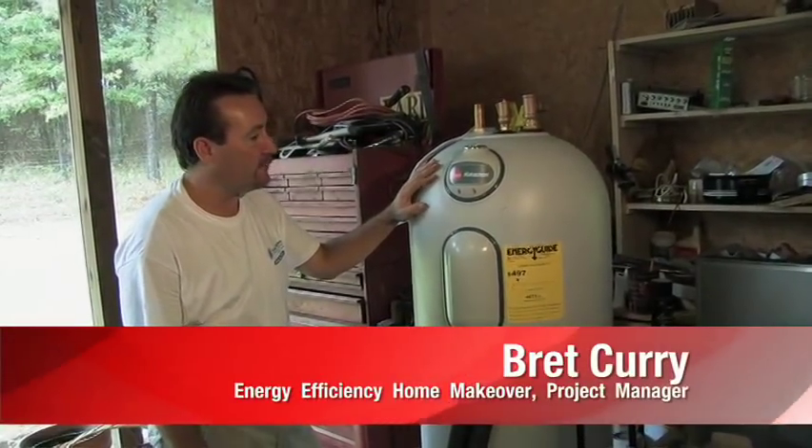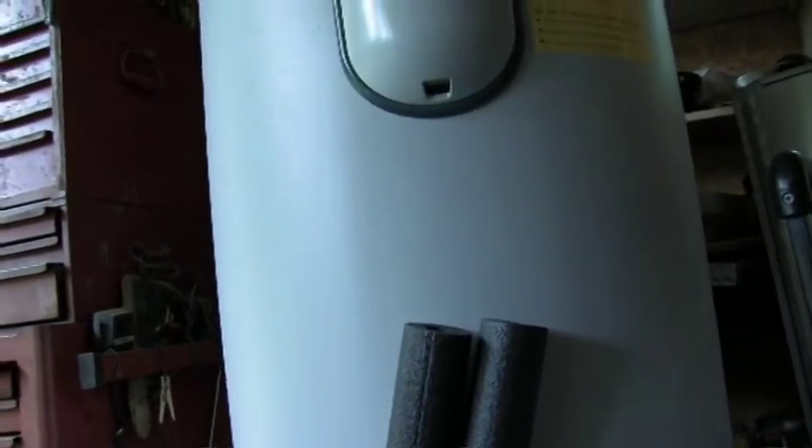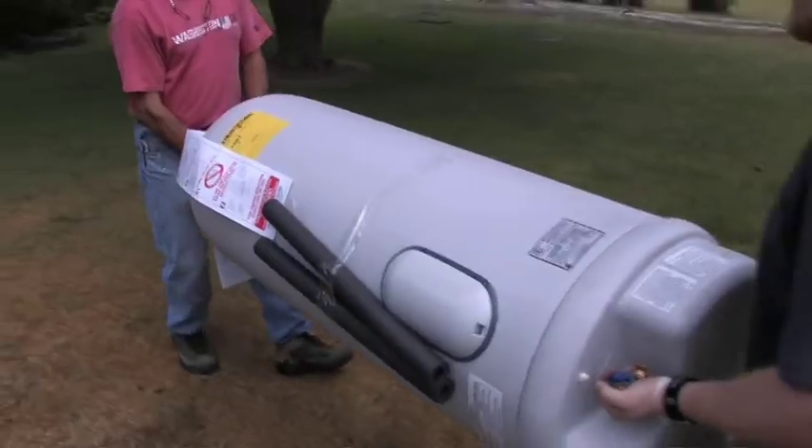The water heater that we're going to put into the makeover house is a Marathon water heater. Things that make a Marathon uniquely special and energy efficient is the fact that it has three inches of foam insulation around the tank and six inches on the bottom. So it's actually like a big thermos bottle.